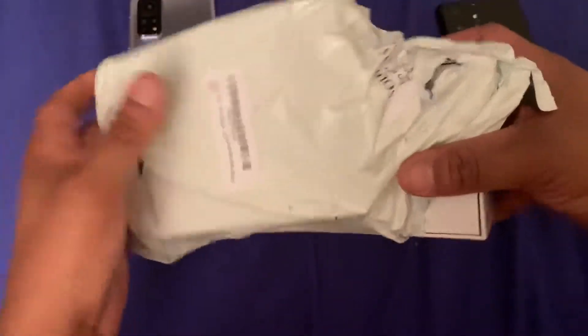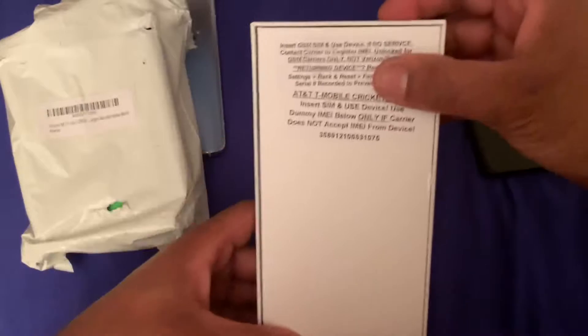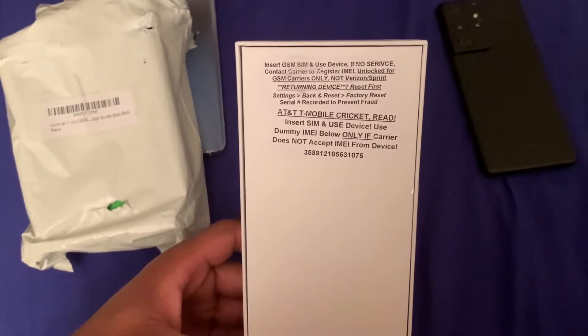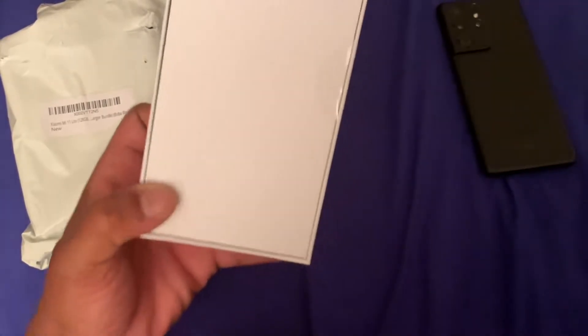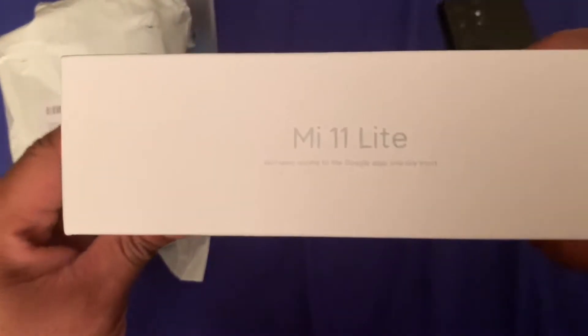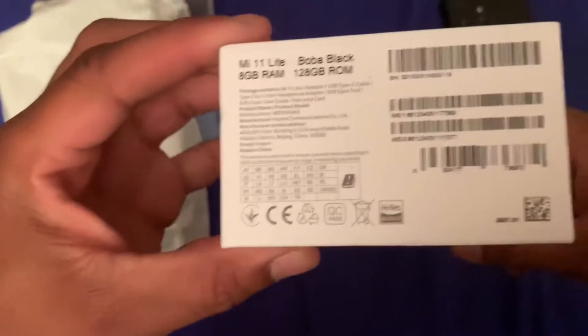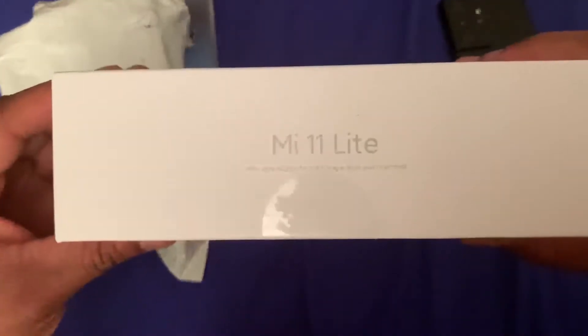All right, so inside here we have the Mi 11 Lite, as you guys can see. This does not work on Verizon and Sprint — it works on AT&T and T-Mobile. I'm going to be throwing my T-Mobile SIM card in there. Now this is the Lite version; they also have the Ultra and the Pro. You can see here some of the IMEI numbers.